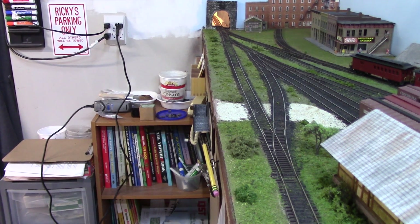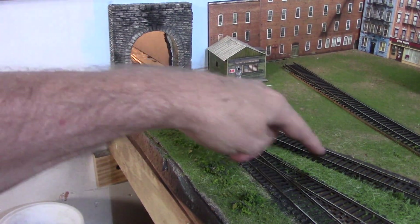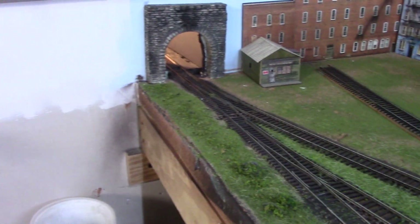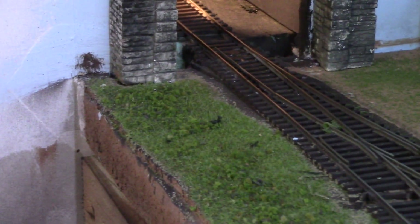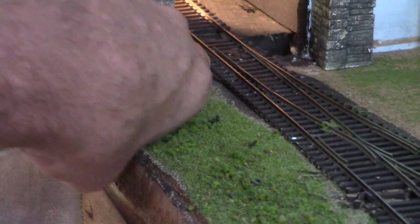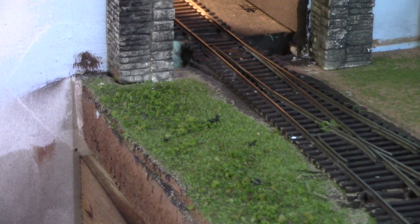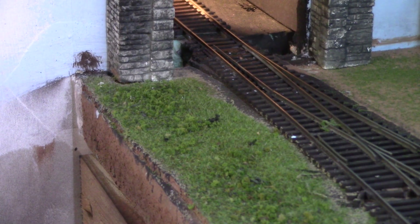Let me zoom in and show you where the problem lies. This turnout right here is the one that sends you up to the station, and the problem is - it's really hard to see - but the throw bar is literally right here, inside the tunnel portal. To make matters worse, not only is it inside the tunnel portal, there's no room in there to get a Tortoise underneath.